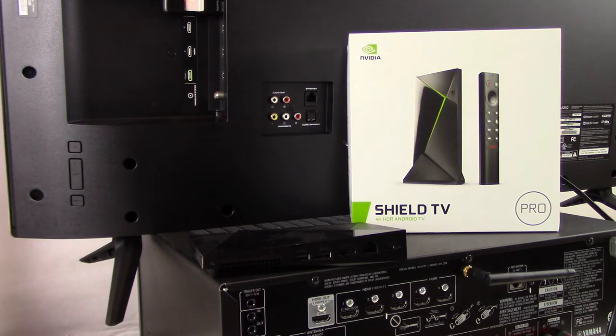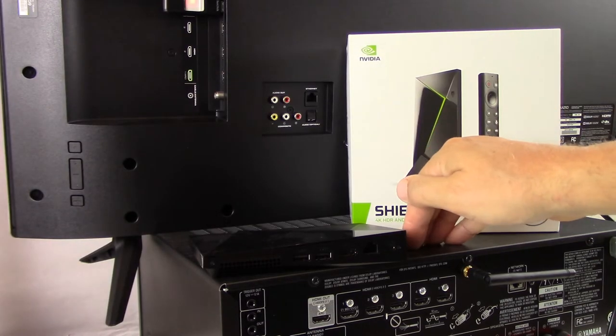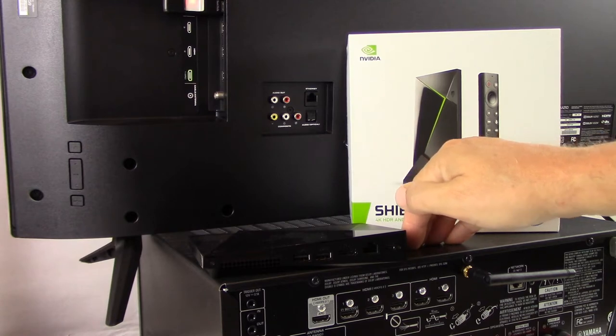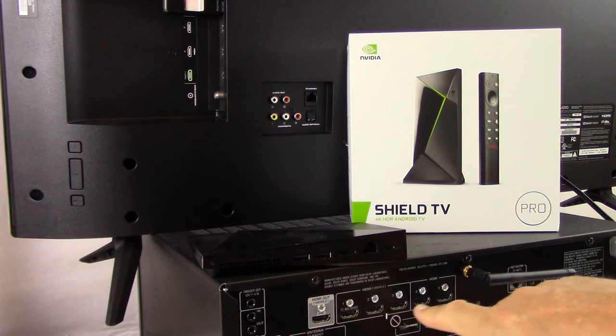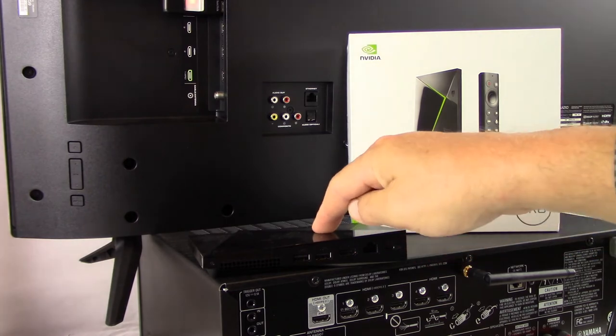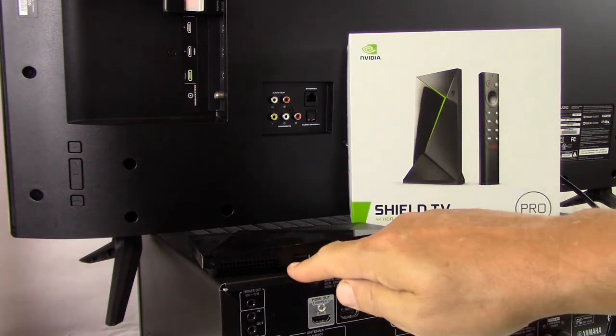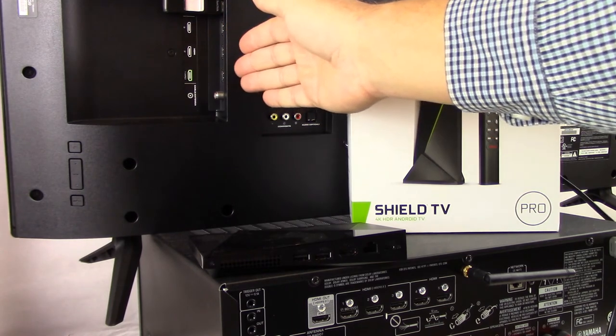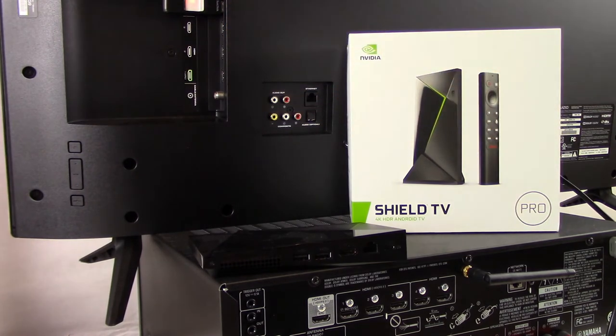To begin, we rotated the AVR around so that we can take a look at the back panel of the AVR, as well as all of the available HDMI ports. We turned the NVIDIA Shield TV Pro around so we can see the connections on the back of it, and the connections on the back of our example TV. The explanation we're going to go through here will work regardless of which model of NVIDIA Shield TV you happen to have.